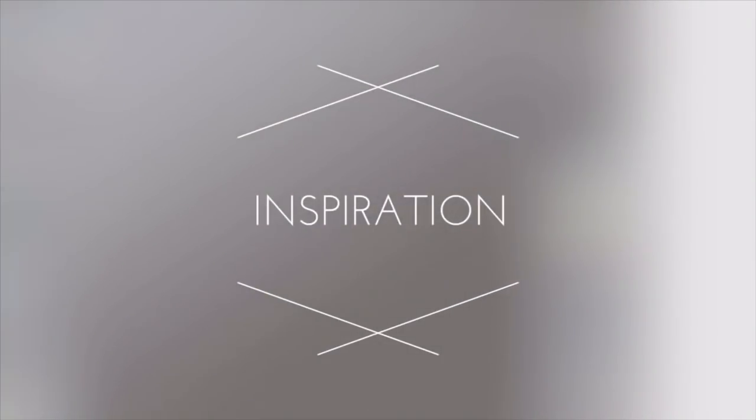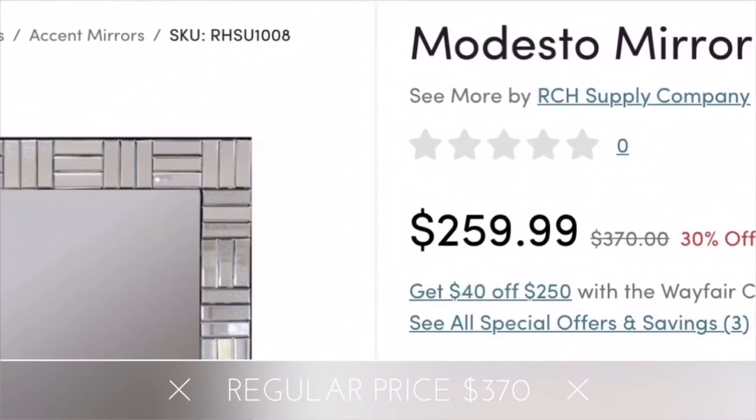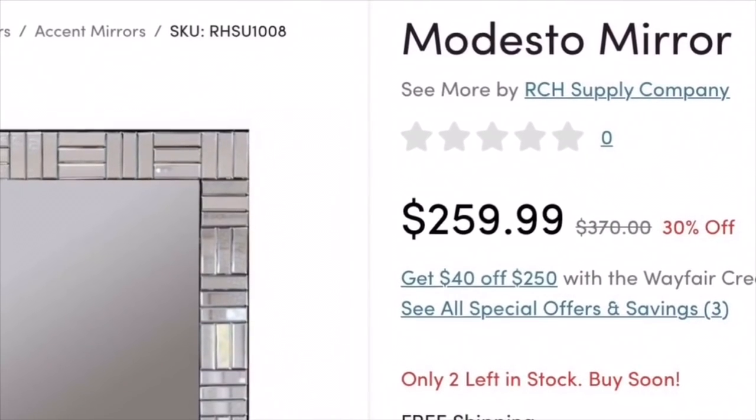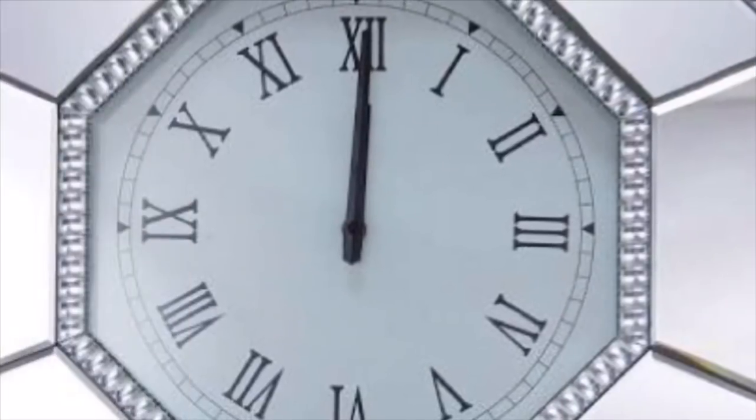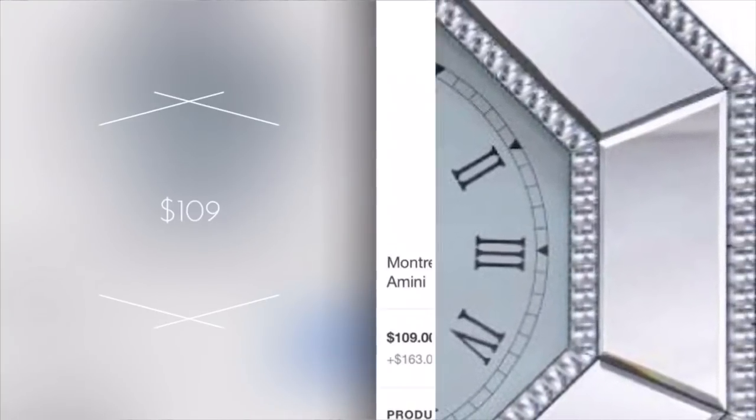Here are my inspirations. The first one was actually a requested DIY from one of my subscribers — she asked that I do a smaller mirror. The regular price is $370. And here's the inspiration for the clock, which is going for $109.